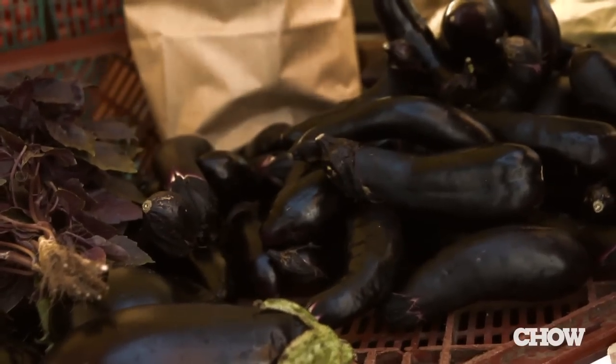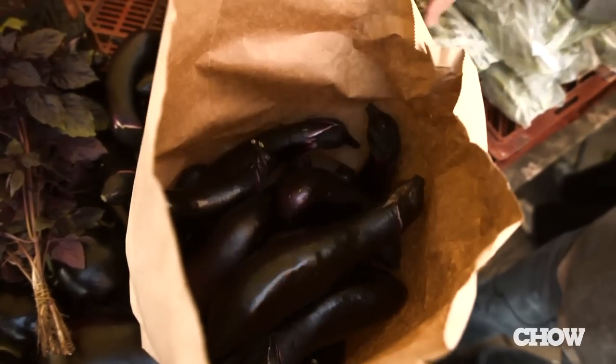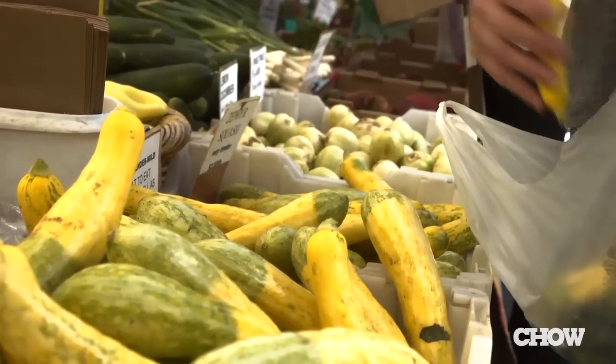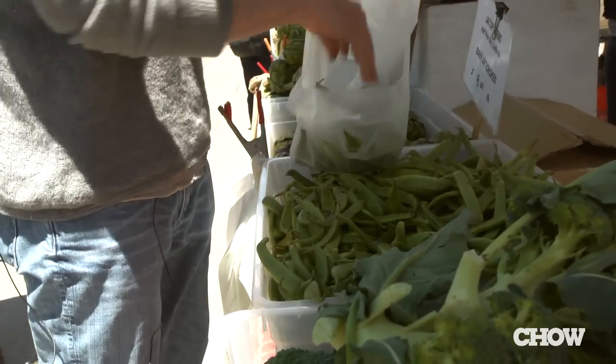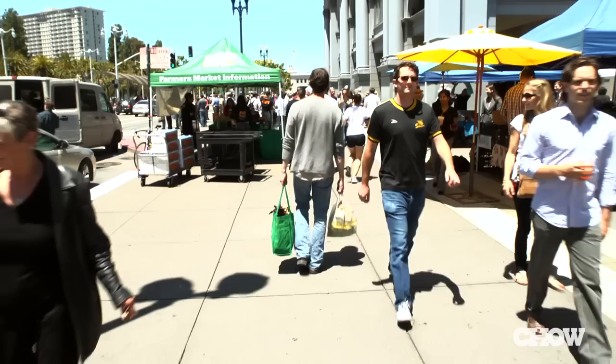I'm going to get some of these guys. I had no intention coming in using a Japanese eggplant, but what I saw was so beautiful it made me want to cook with it. So today I'm going to make a chilled eggplant soup. We do it at the restaurant, it's really interesting, but it can also be done at home. There's also a salad component of whatever else we find here.